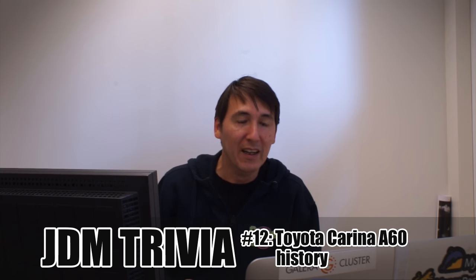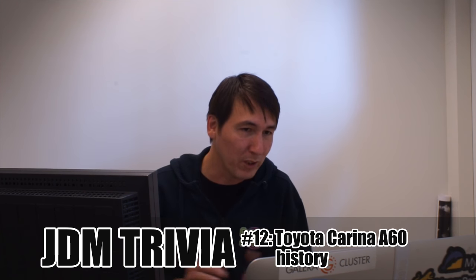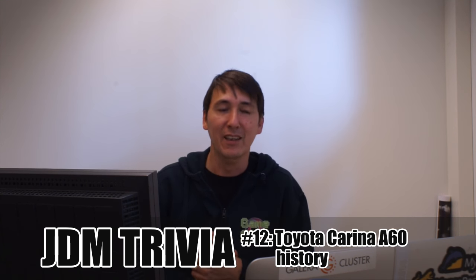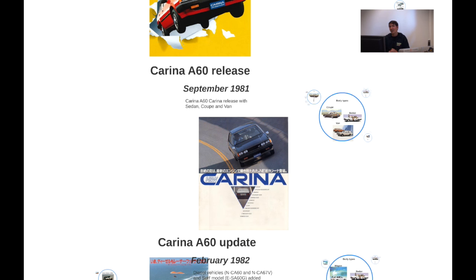Hi and welcome to Bumper.net video. Today we have question of the week — there wasn't a real question, but today we're going to cover the Carina history. It's going to be a mix of me talking to the camera and whatever I have on my screen. It's a new thing I'm trying out called Prezi, which is a presentation tool that does some animation, and I tried to make a storyline out of it.